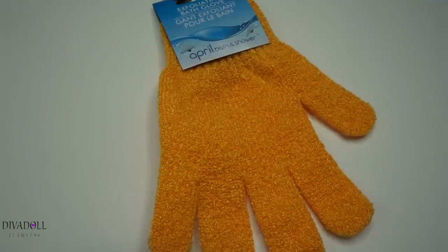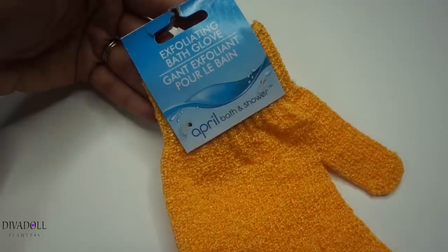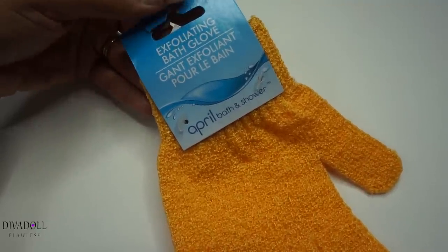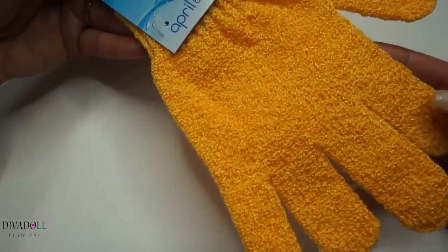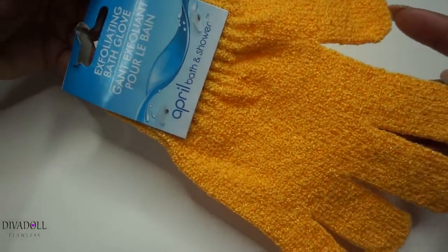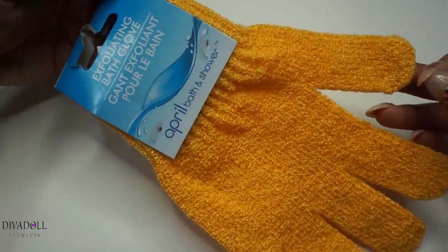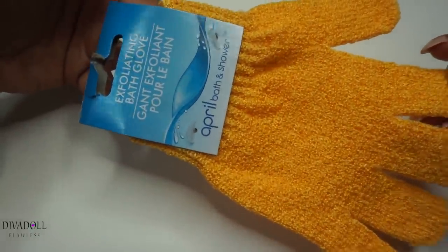Hey divas, welcome back to Diva Doll Flawless. Today's video is going to be a Dollar Tree haul. The first item I grabbed is this exfoliating bath glove — I actually grabbed two of these. The reason I got them is because I tend to use scrubs a lot in the shower and sometimes it gets caught under my nails, so I figured I'd just try these out and see how I like them when I exfoliate my legs in the shower.